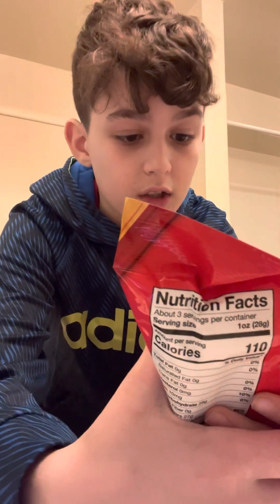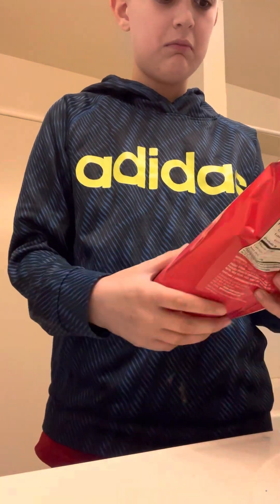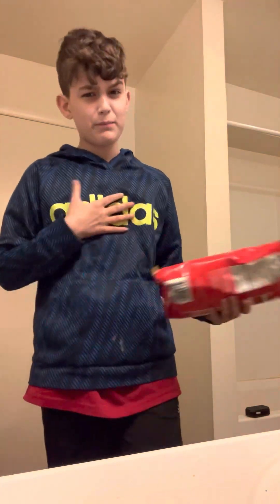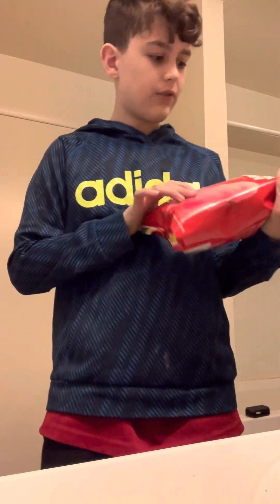Hey guys, welcome back to another video. Today we're gonna be trying stuff — you already know what we're gonna be trying. Skittles cotton candy! It's the original flavor, so I guess it tastes like Skittles. All the flavors — I don't know what type of flavors they are, but I don't know where I found this.